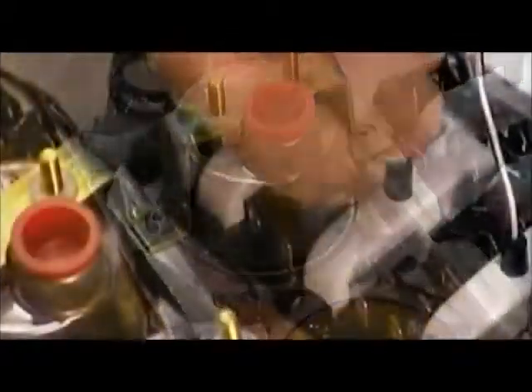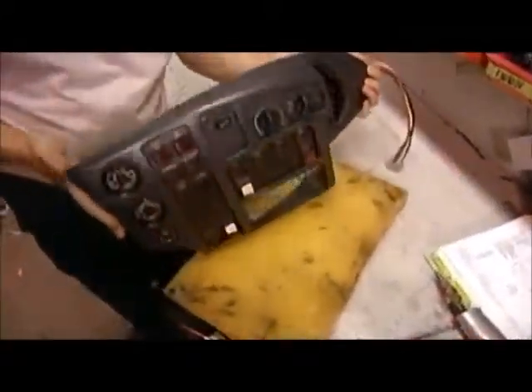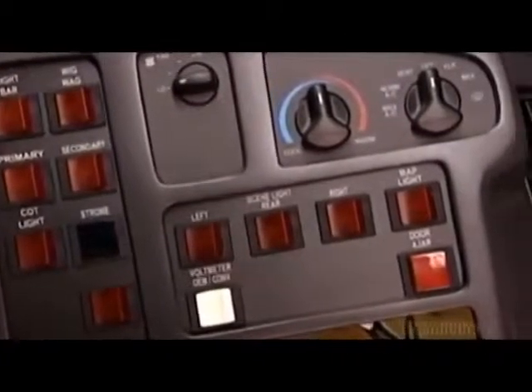Now they assemble the front console, an array of buttons and switches that control all the non-medical equipment such as the emergency lights, the siren, and the headlights. There's also a battery life indicator and other system gauges.